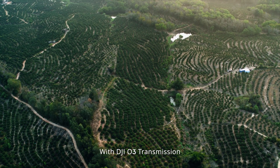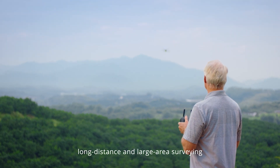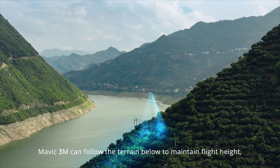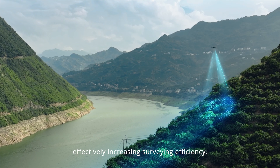With DJI O3 transmission, the Mavic 3M can conduct long-distance and large-area surveying of mountains, forests, and orchards. With a downward-facing vision sensor, Mavic 3M can follow the terrain below to maintain flight height, effectively increasing surveying efficiency.